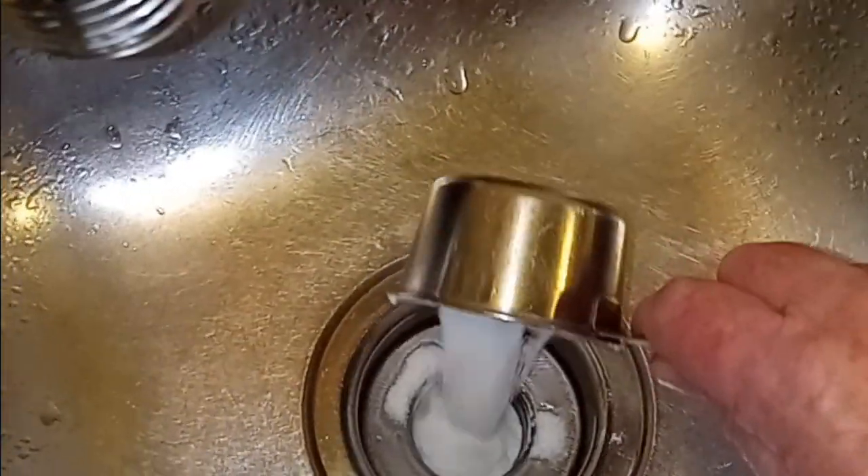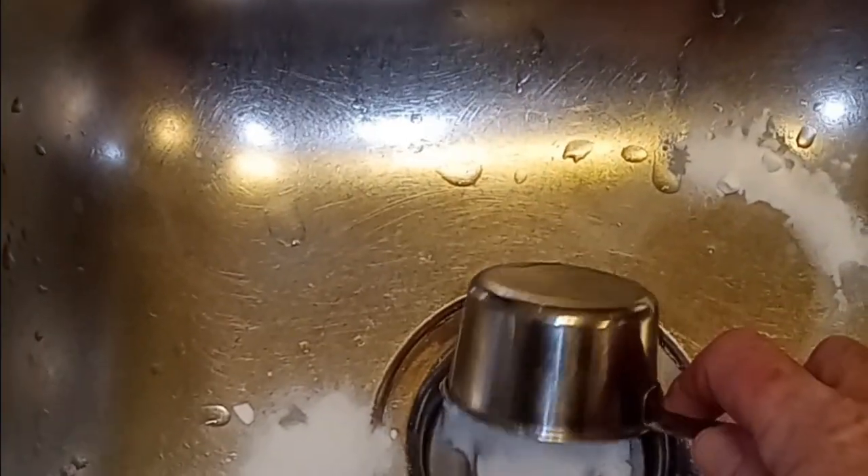And if you need a funnel or something, you can use that too. We've got one drain filled. Seems like a lot, but in reality it's not. So that's approximately half a cup — it doesn't have to be exact.